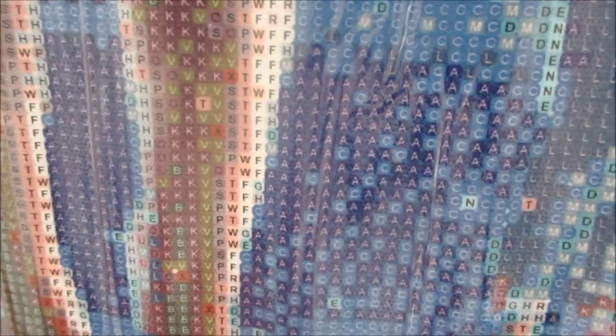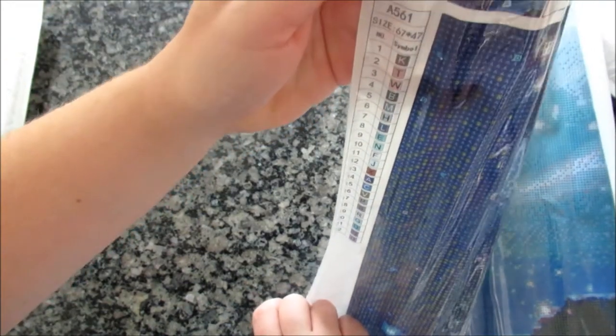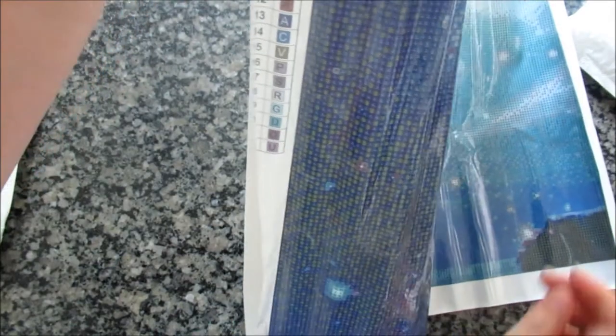You can see there are nice clear symbols on the canvas. They've done a good job putting white writing on dark backgrounds and dark writing on lighter colors. No DMC codes though, and no DMC codes on the bags either.